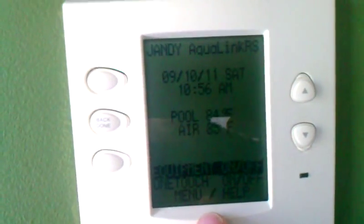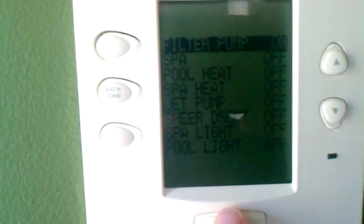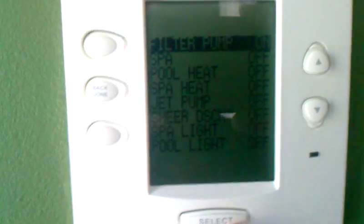Then go back and it shows the right date. The pool is running. Go ahead and go to Equipment, Filter Pump — turn it off and then back on. That will reset it to the proper on/off time. That should get you through it.